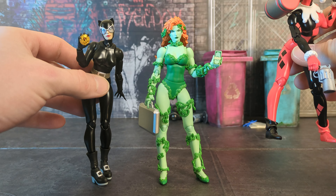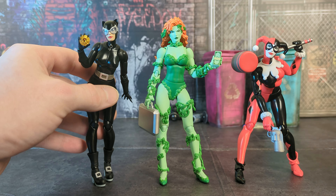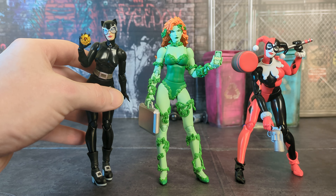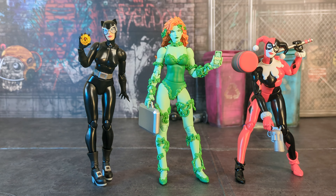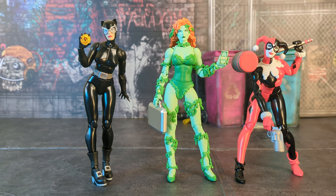These are the two I'm most excited to put her with: Catwoman and Harley Quinn from the same Hush wave. Catwoman has the headpiece to the Staff of Ra, and now I could probably give her the briefcase too. You really can't have Poison Ivy without Catwoman and Harley Quinn, especially Harley Quinn. They obviously look fantastic together.